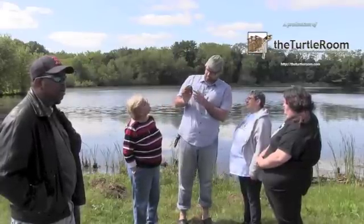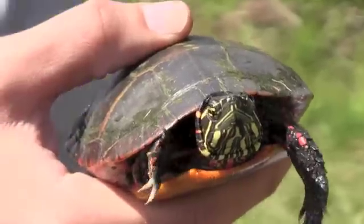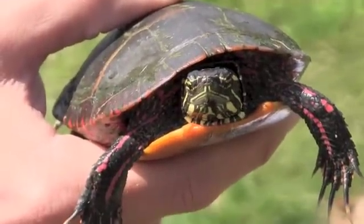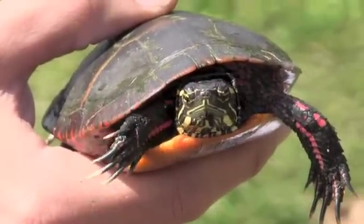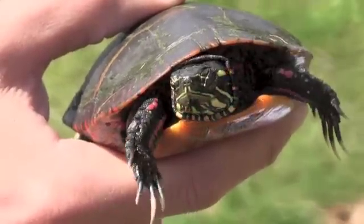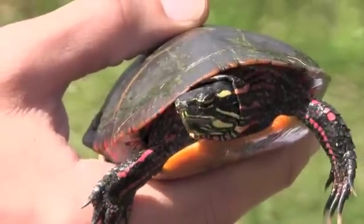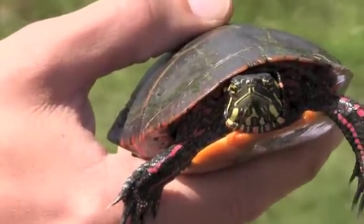You can tell it's a male because he's got these long claws in the front — you see the long claws? In the pond turtle world, the males are the ones with the pretty long nails. He also has a bigger tail, which is larger in males.